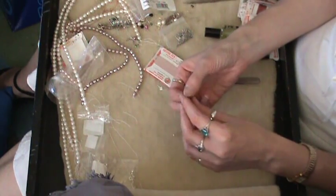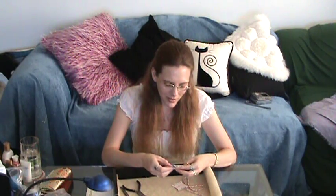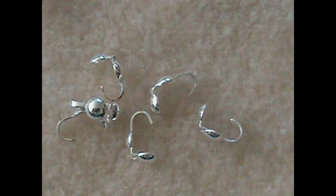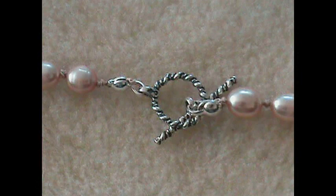The next thing you need to get is called a bead tip. These are made out of metal — they can be made out of sterling silver or base metal. They're shaped like a little Pac-Man with a hook on the end. They come in the open position. You slide the cord through, knot it, and then clamp them down over the knot. These keep the necklace in place and provide a place where you can attach your clasp or toggle.